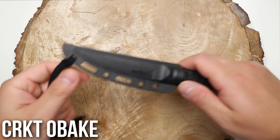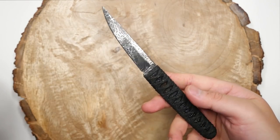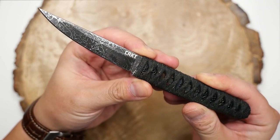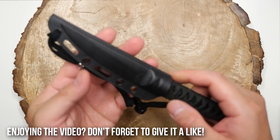Next is its bigger brother, the CRKT Obaki. This was the first one to come out before the Sukoshi and, as you can see, it's a bit bigger. I've actually been using this one in the kitchen as a paring and utility knife, so it's a bit worn and dirty as a result. That's it for fixed blades.